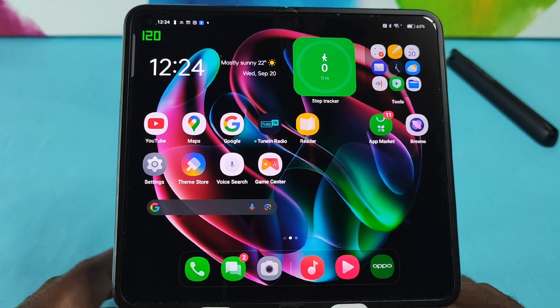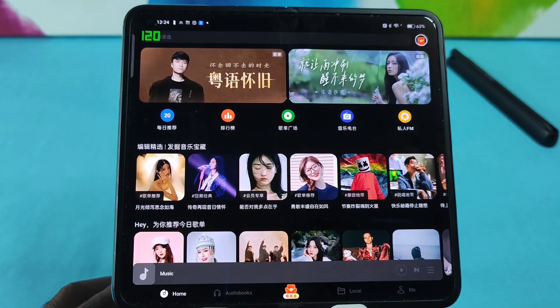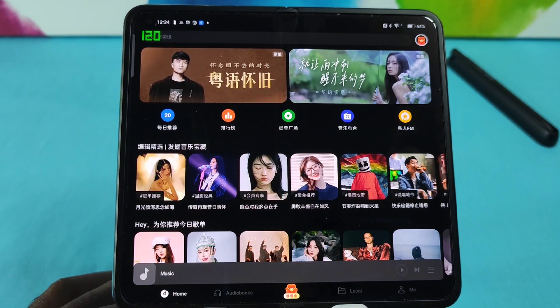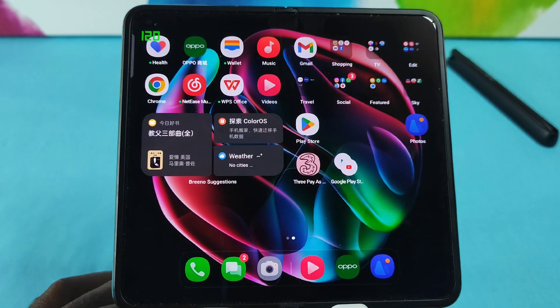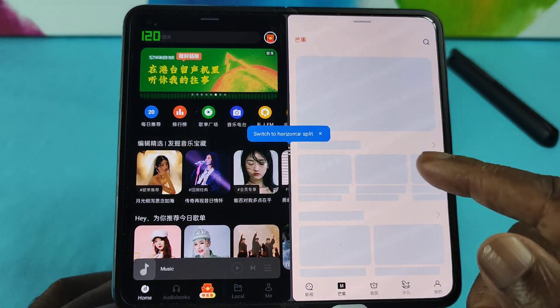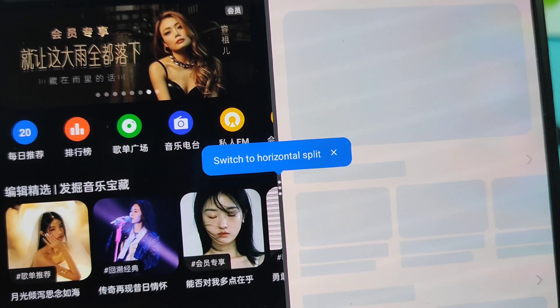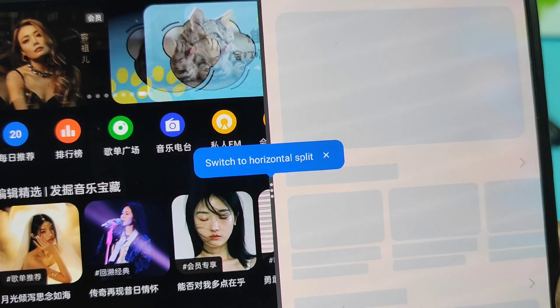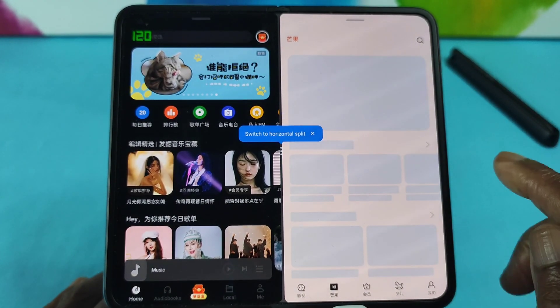For my second test, I'm going to split two Chinese apps vertically. So let's find the first one — this is Music, and as you can see it is in Chinese characters. We split down the middle like before and select the second one; in this case I'm going to choose the one below that says Videos — and take it from me, that is definitely in Chinese. If I bring this ever so closer, you will see right there you have the option to switch to horizontal split screen.